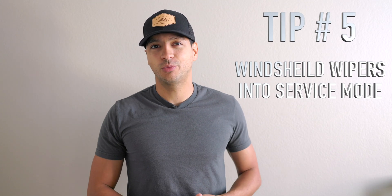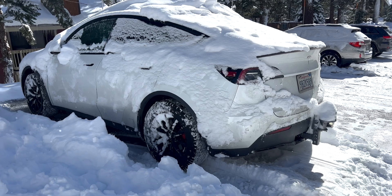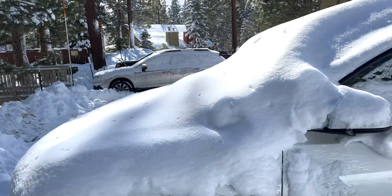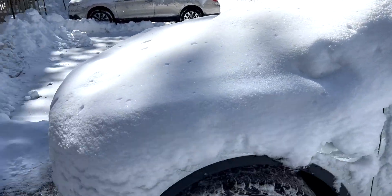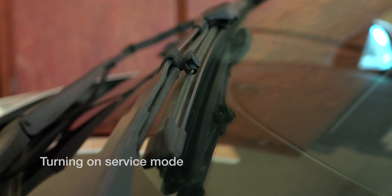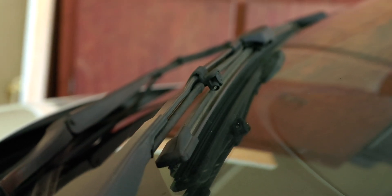This next part is for extreme cold conditions — snow, icing, and below freezing. The first tip is to put your windshield wipers into service mode. I learned this the hard way last winter — I actually tore through my wiper blades and they no longer function properly. Service mode lifts the wiper blades about a quarter of the way up off the windshield, preventing them from icing over and from actuating when you don't want them to.